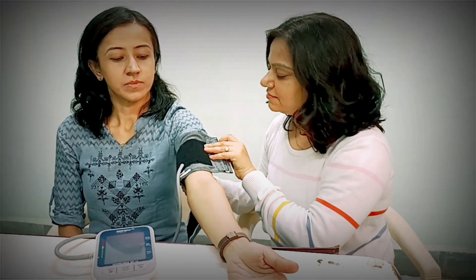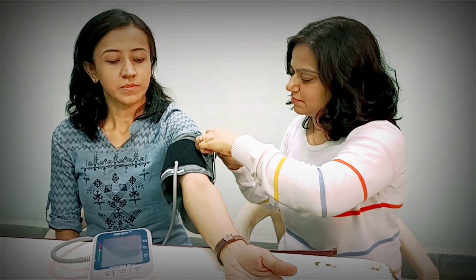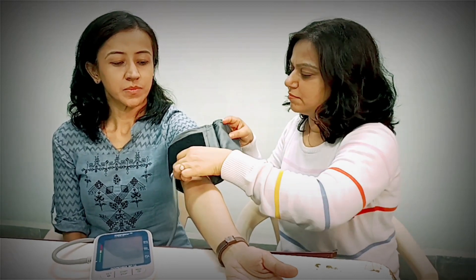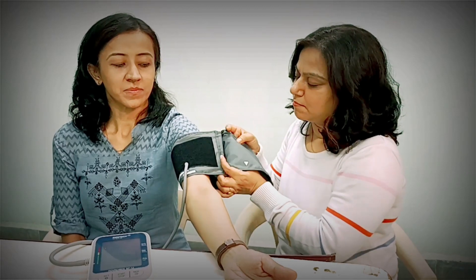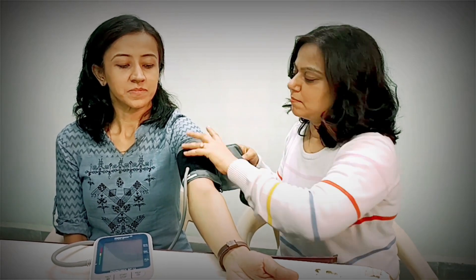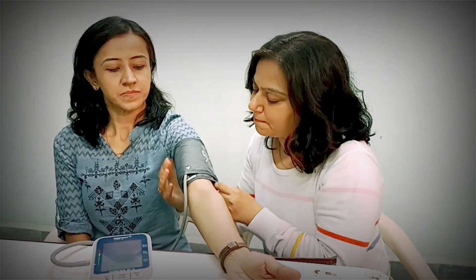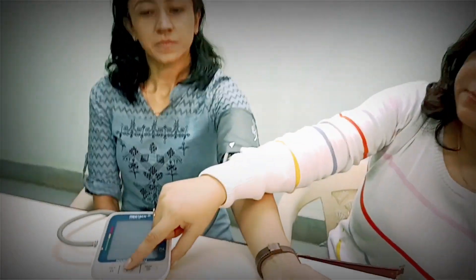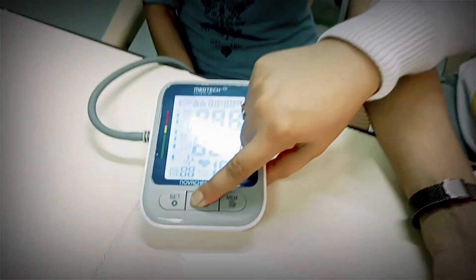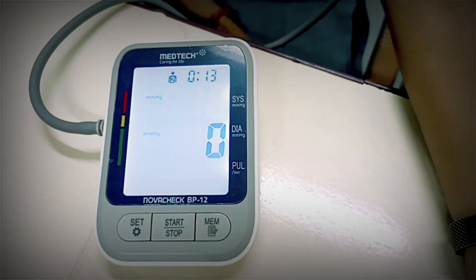Uncover the measuring site first. This is how you should place the cuff. Apply the cuff tightly. Then press the start button. It will cause automatic inflation of the cuff.